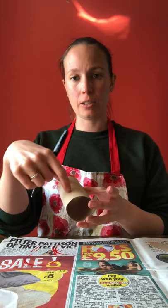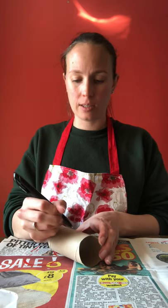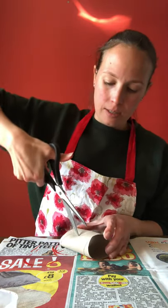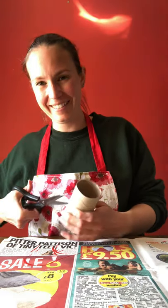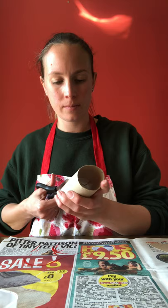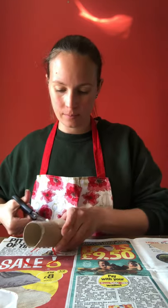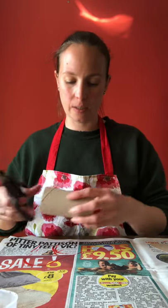Now the next bit is probably the trickiest — you'll want an adult to help again. I'm going to draw a rough square in the middle of my toilet roll to make a little hole for a person to sit inside. It doesn't have to be perfect, but it is tricky to get scissors in there, so ask an adult to help. Once you've got them in it's not so bad. I'm cutting a square and once it's cut out you can tidy it up a little.